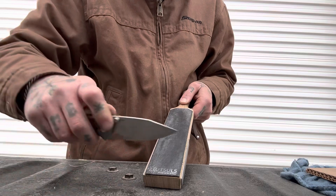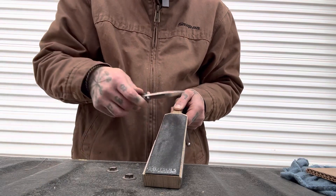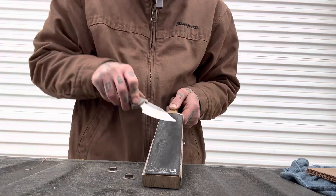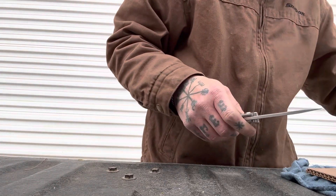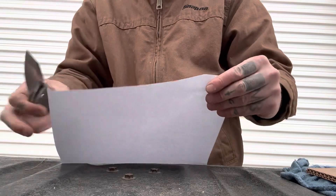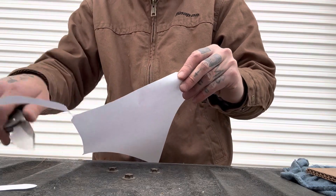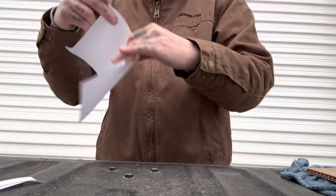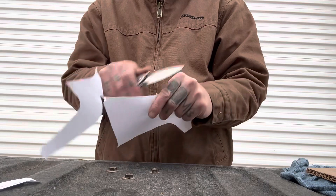I'm just so impressed with this knife. I didn't know it was going to cut so well — I really didn't. This is one of my favorite knives, just aesthetically and how it feels in hand, the action, the smoothness, the design. And now that I see how well it cuts, it just bumped it up to another level for me. Look at how beautifully it's slicing — so clean. This is an absolute pleasure to cut with. This is going to be a tough one to keep on the shelf now.